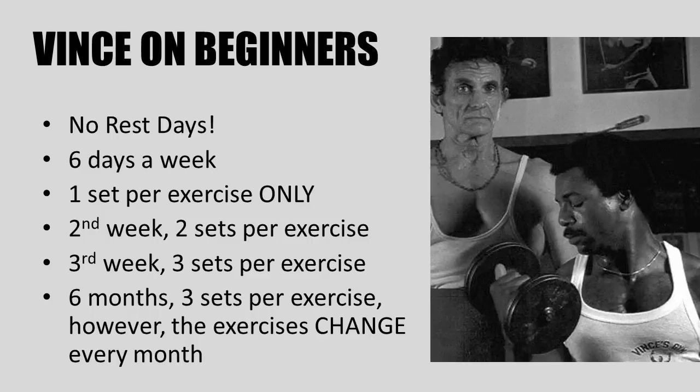By the second week the student would be training still six days per week, performing now two sets per exercise. On the third week they would add another set and be performing three sets per exercise, again training every single day with light weights. By the end of the first month Vince would recommend three sets per exercise, training each body part three times a week, on an upper and lower body split, training six times per week. The exercises would change periodically, almost every month, and students would continue to train in this fashion for the next six months.